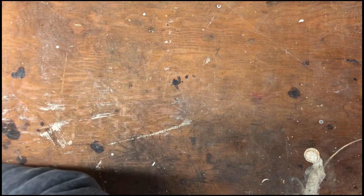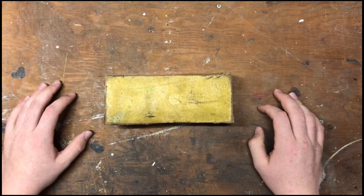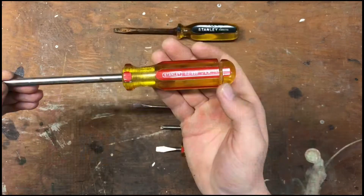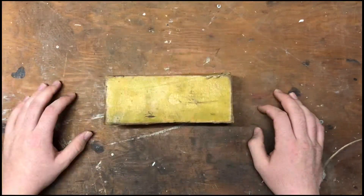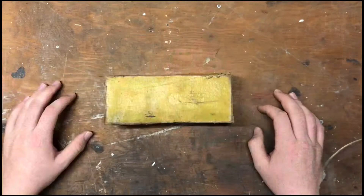I also spent a lot of time on Facebook Marketplace, and I came across this. This is a Stanley 120 block plane — sorry, block plane — and it's in its original box. I mean, this is a little worse for wear, but the plane itself is in relatively good condition.